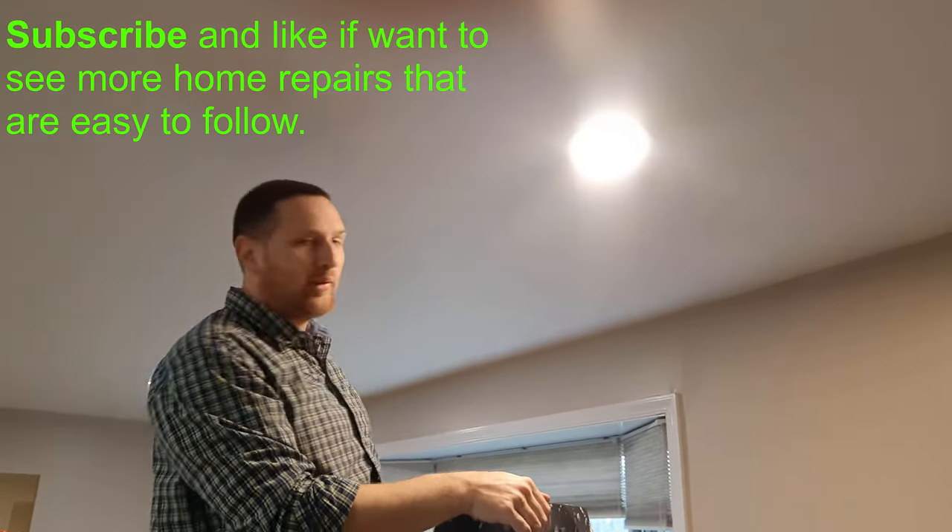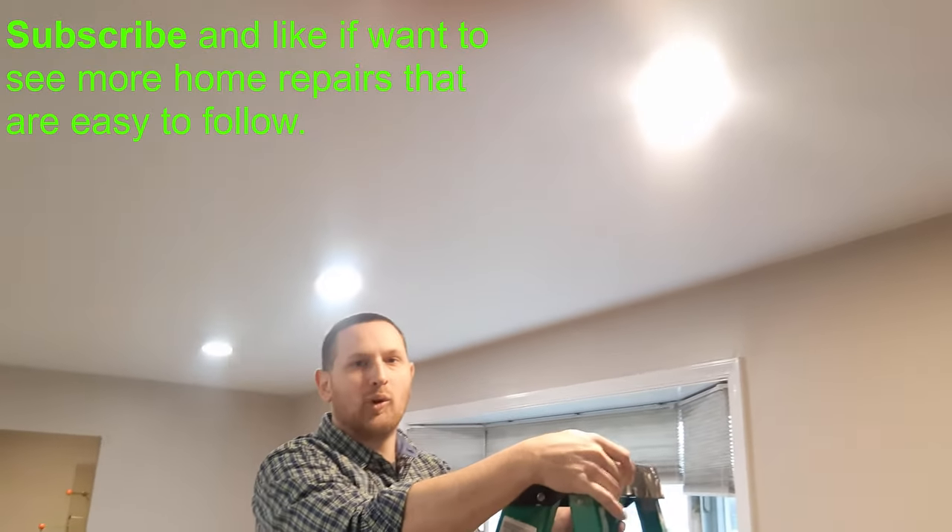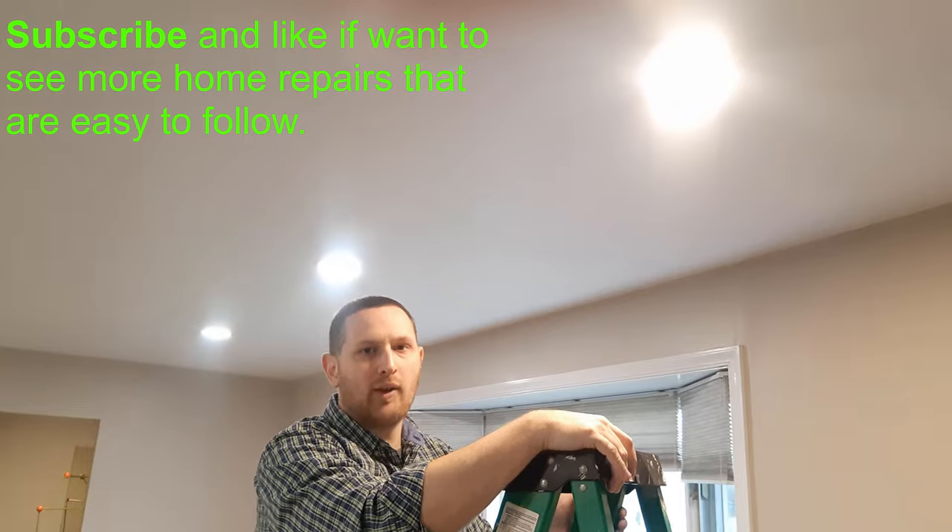You're just going to repeat the process for the remaining lights in the house. Alright, well thank you for watching. If you like this and more do-it-yourself home repairs, please subscribe and have a great day.